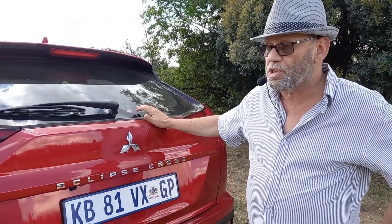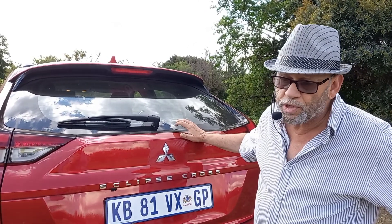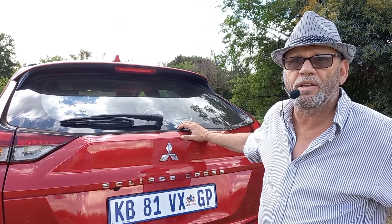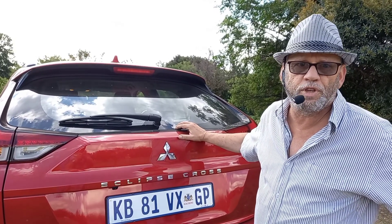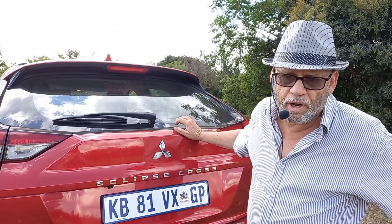When they launched the Eclipse Cross in South Africa about two and a half years ago, they launched it with a two-liter naturally aspirated engine — and possibly it was a little bit underwhelming power-wise. Well, they added, along the way and with this facelift, the 1.5-liter turbo version — four-cylinder petrol, 110 kilowatts, 250 newton meters of torque — powering the front wheels through a CVT automatic gearbox. And it certainly now has more than sufficient oomph for this category. Let's take a quick drive and look inside.